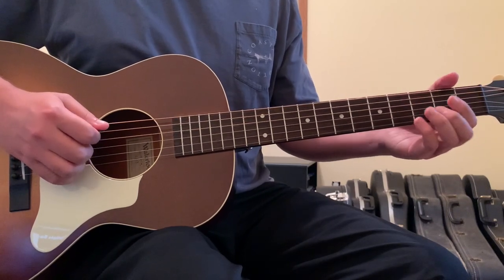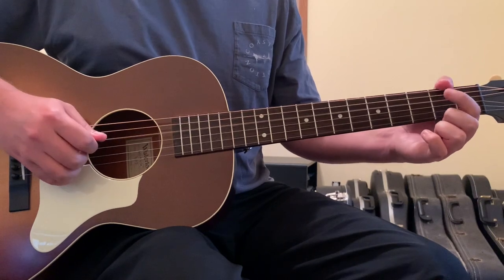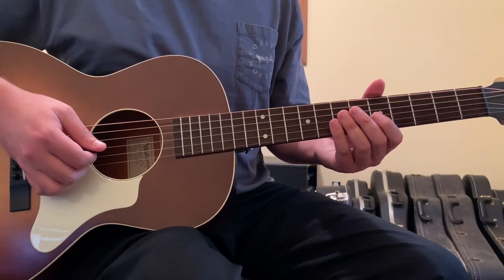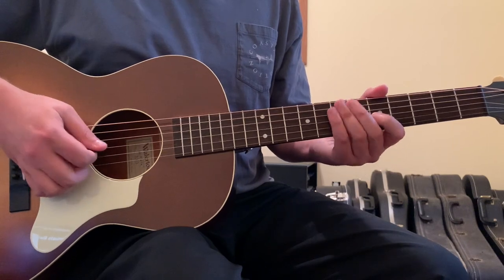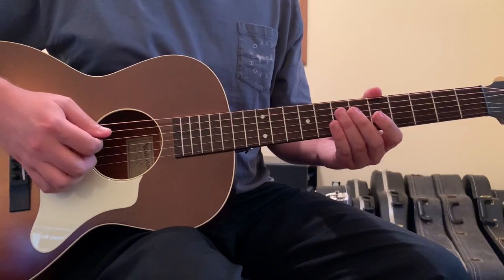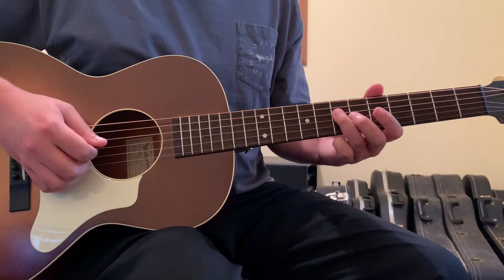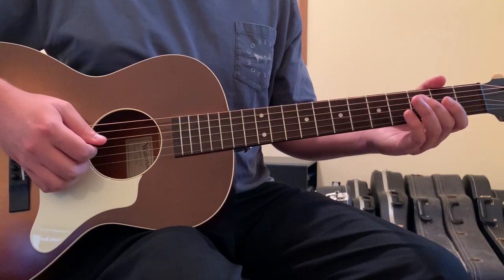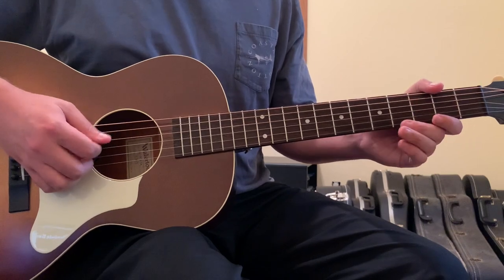Let me replay this little lick running down: 3rd string 5th fret, to 3rd string open, to 4th string 7th fret, 4th string open, 4th string 5th fret, 4th string open, 4th string 3rd fret, 4th string open.